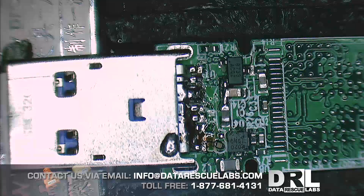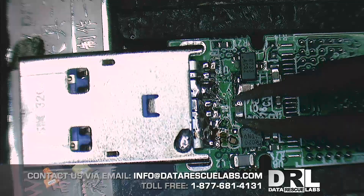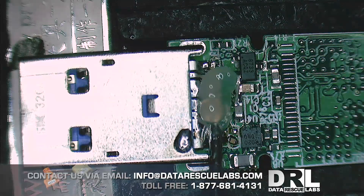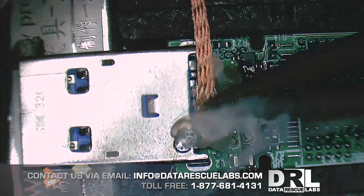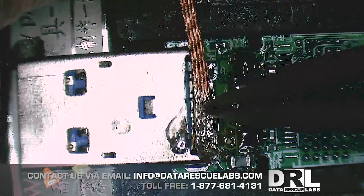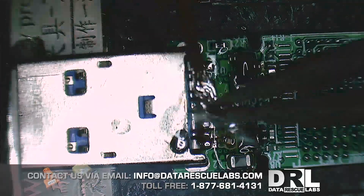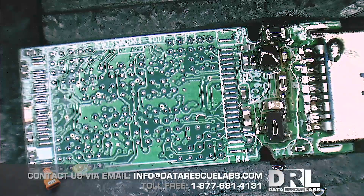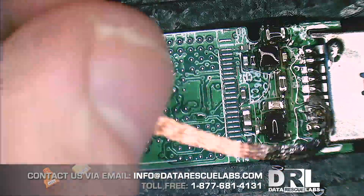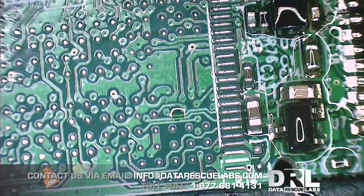Here we are with the second stick — the one with all that solder everywhere. Hopefully that's the only problem, otherwise this video is going to turn into a two-part series. There should be a fairly simple job: remove all the blobs of solder and this drive should be good to go. Just going to remove all this solder here. Let me use some more wick here. That looks pretty good — I don't see any shorts, this looks okay.